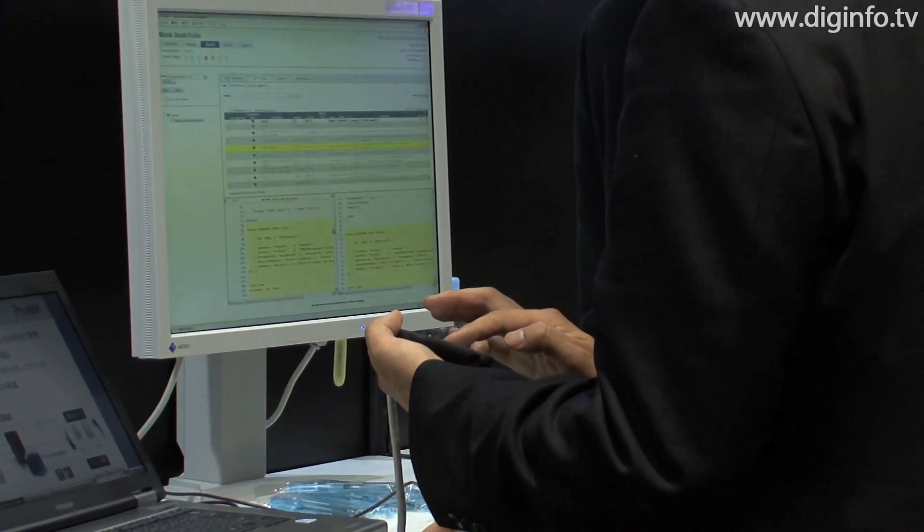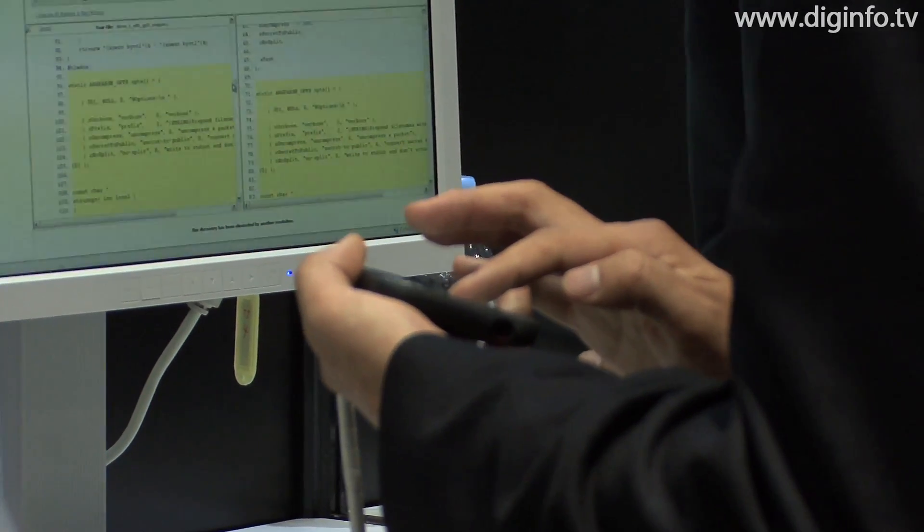For software developers, Toshiba Information Systems plans to offer an SDK using this system.